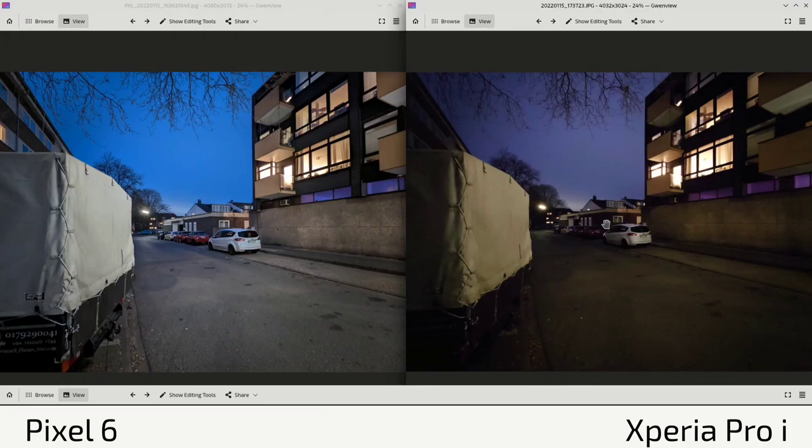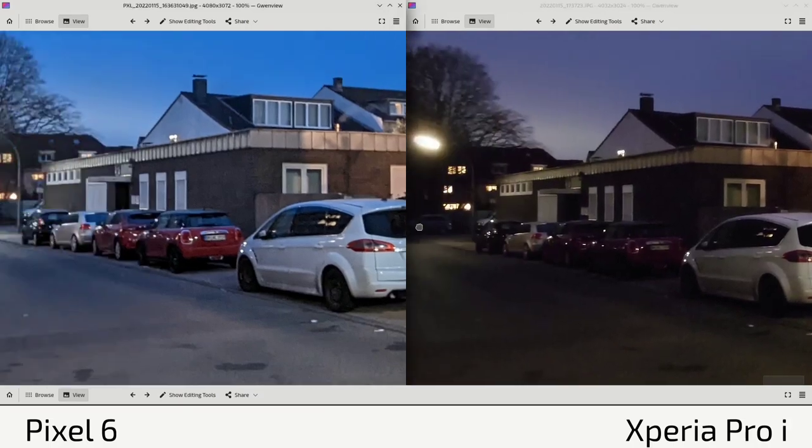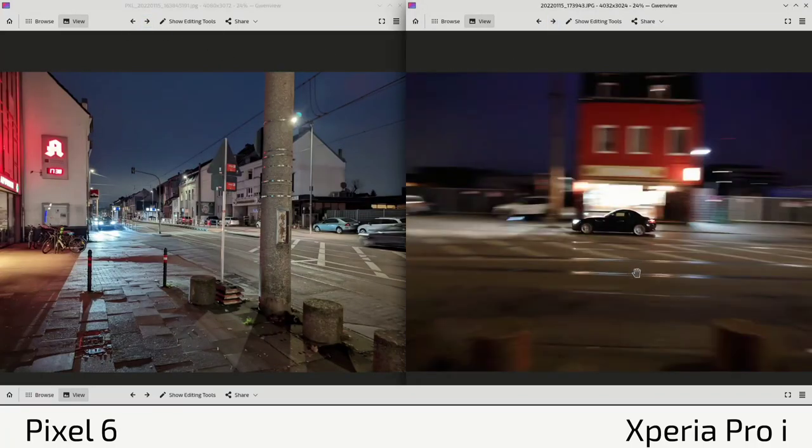The ultra-wide angle shot looks a lot brighter on the Pixel 6 and a lot darker and dimmer on the Xperia Pro-I. The Xperia Pro-I is more true to life — this is what I actually saw with my naked eye. The Pixel 6 basically makes a daylight image out of night photography. When zooming in, there's a slight sharpness difference: the Xperia Pro-I is a bit sharper at the license plate and windows, but the Pixel 6 gives you that brighter exposure.